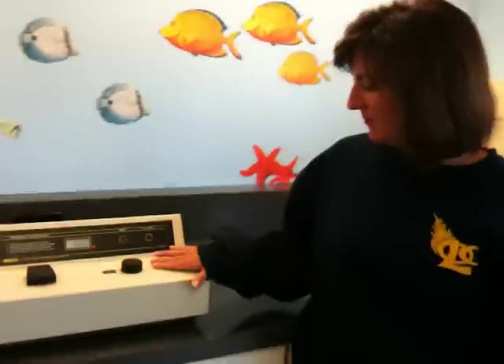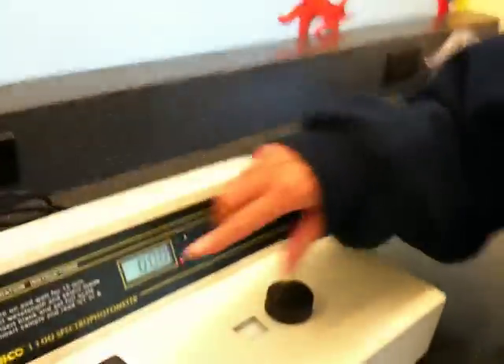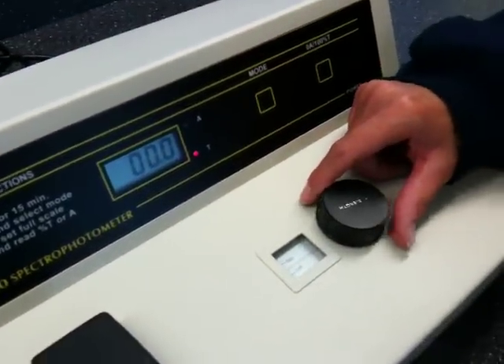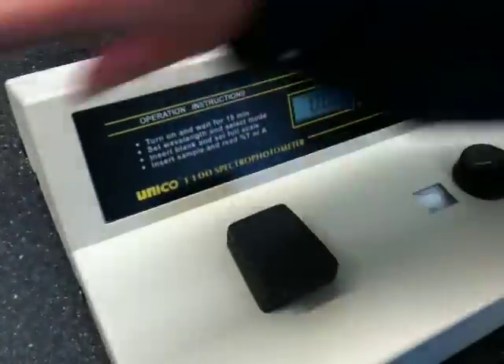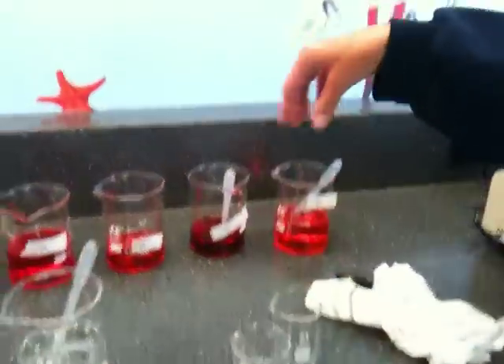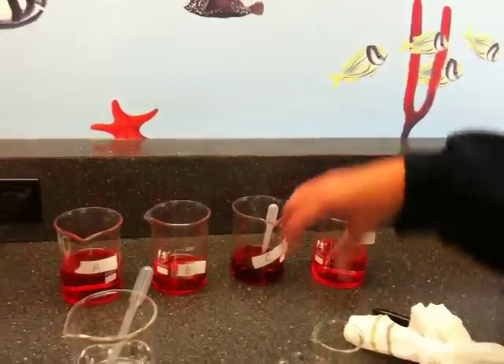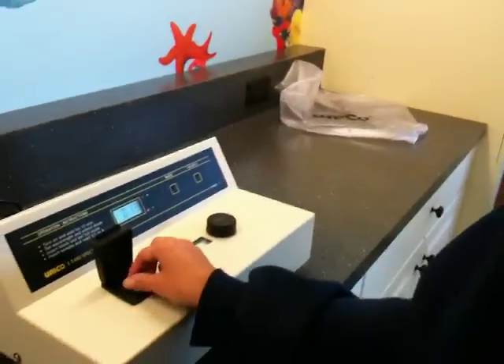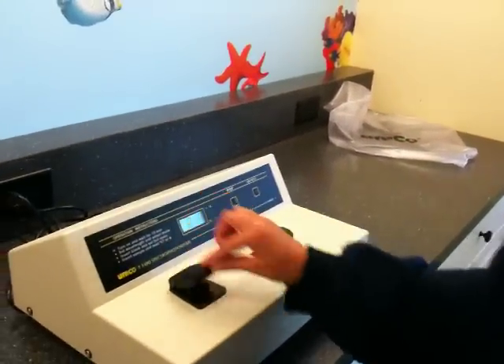They'll be able to use the wavelength numbers here. So where's the wavelength? Right here. So you set the wavelength there? Yes. And then they'll enjoy using the test tubes, putting the liquid in the test tubes, measuring, and then putting the test tube in here, and then closing it.